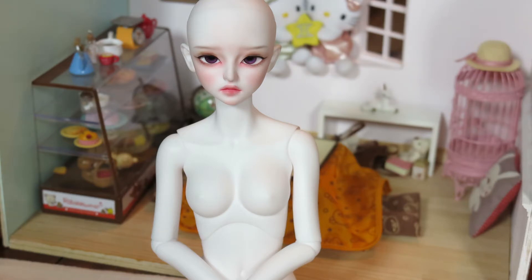Over the years I've dealt with a lot of the SD girl body, but I feel like this is one of the best bodies I've ever come across. She is really finely built and she just looks very delicate because of how she was sculpted in certain parts of her body.